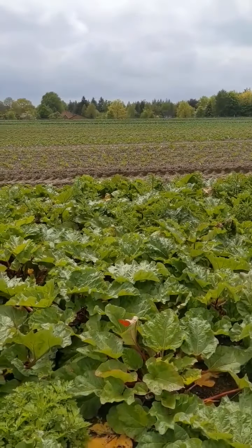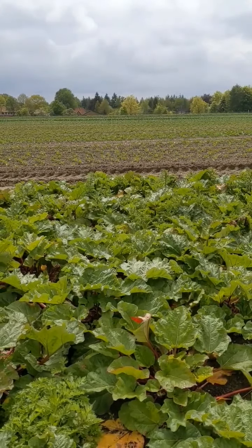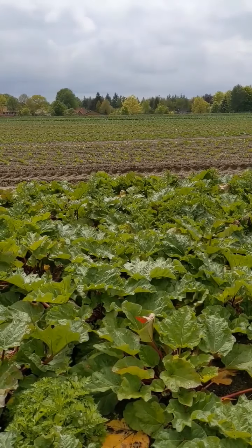There we have white cabbage, red cabbage, savoy cabbage, and soon we will see the results.